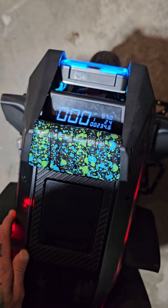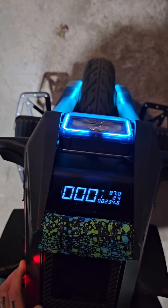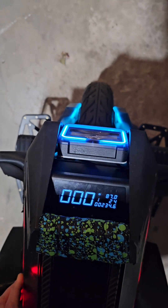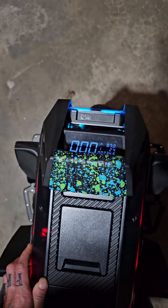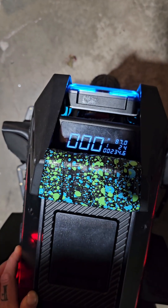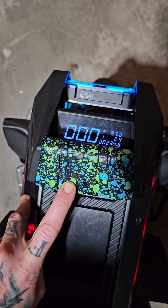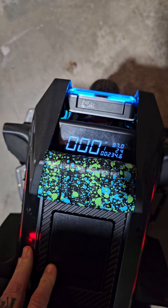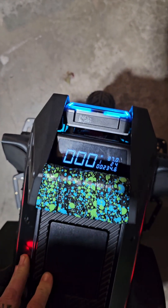Now I have better visibility of my speed and all my readings. When I lean forward, I can see it even better, so I'm not having any issues like everybody else is talking about. I wish the manufacturer would just make it like this out of the factory and give a really heavy-duty handle with it. But this will work for now. I'll put up a little riding video to show you guys how it is when I lean forward.